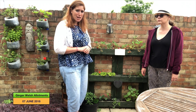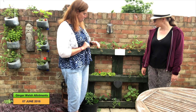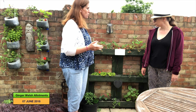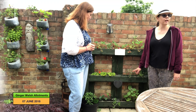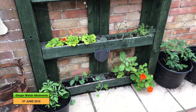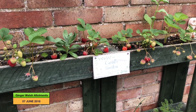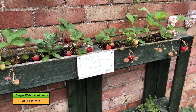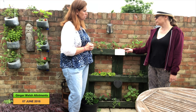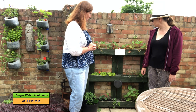We're now over by one of the many strawberry planters in the garden, and this is made out of an old bit of pallet. This has been here two or three years now. They've had really good luck with the strawberries this year — it seems to be a good year for strawberries. They have quite a lot of pigeons in the garden, but because it's quite narrow they don't land on it. Another great example of growing up a wall rather than on the floor.